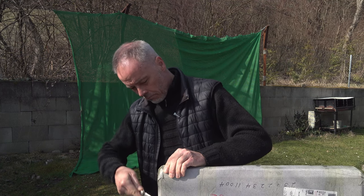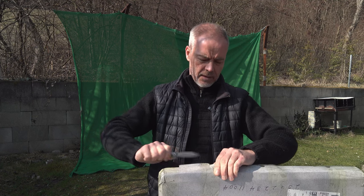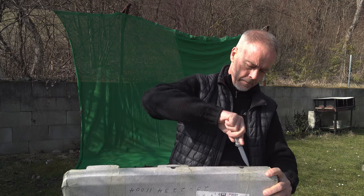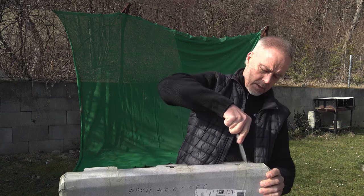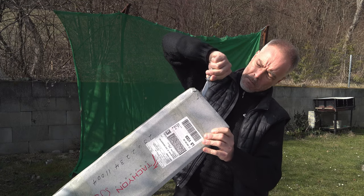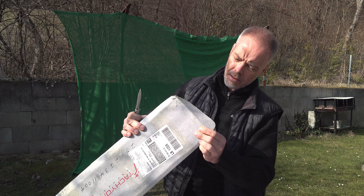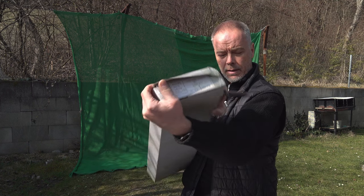Nicely packed. I had customs to pay, a little bit, but it was decent - nothing to worry about. This company has been in the market for 20 years, or at least they claim 20 years of experience. On the side you can already see the name - it's a Scorpio.